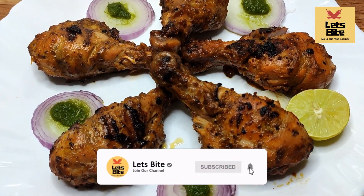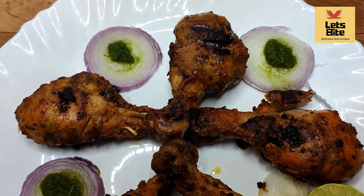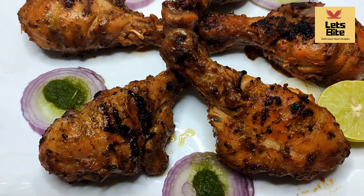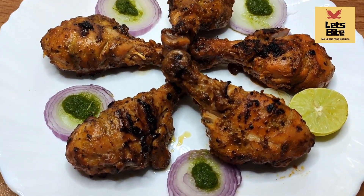Hello friends, welcome to our channel Let's Bite. If you want to do barbecue but don't have charcoal available at home, and you want to eat it in a smoky flavor, please try this recipe. We will make this recipe today.